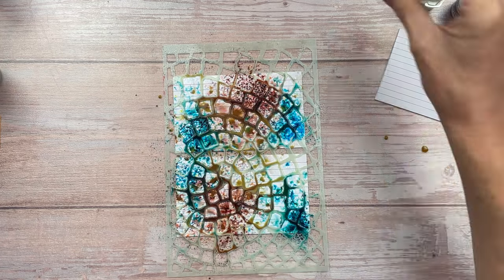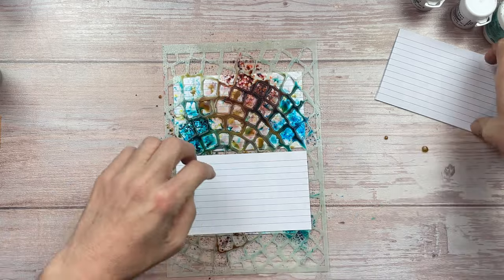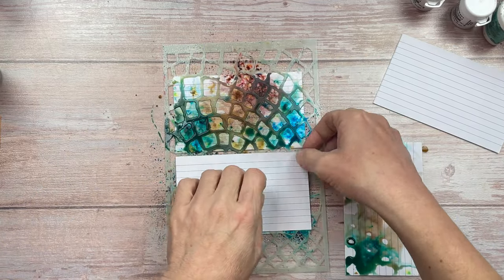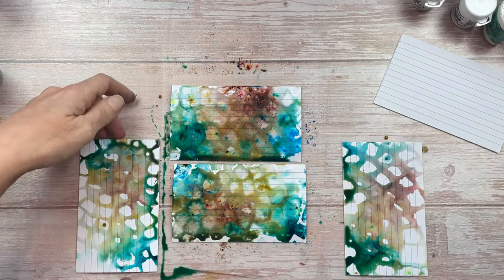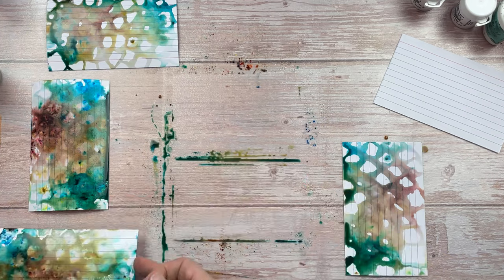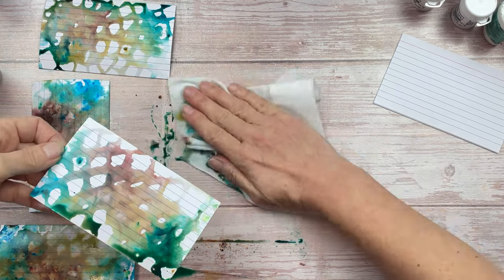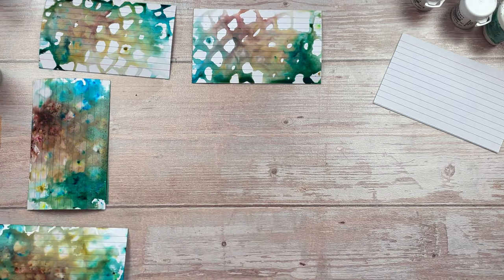Before lifting the stencil, I'm going to take another index card and press it directly over the one at the bottom. Once you lift it up, you have some beautiful designs — it sort of works in the positive and negative because of the stencil. I'm loving these colors already. One of the things I really love about this technique is that you never know what you're going to get until you peel off the stencil or the top index card.